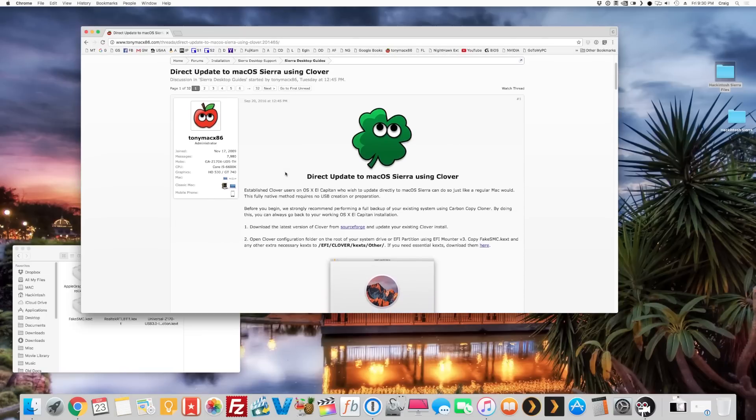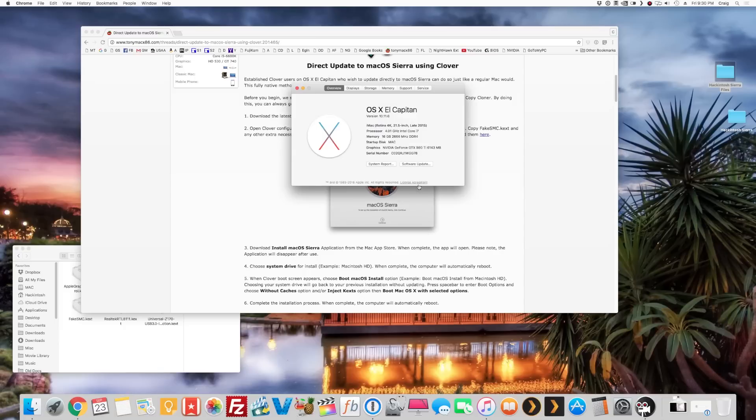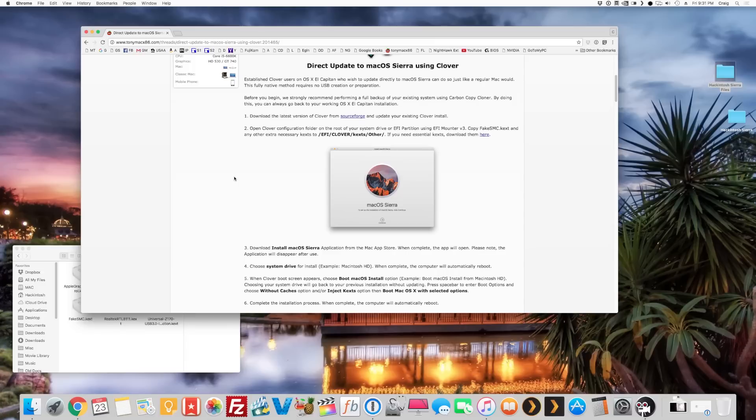I haven't done it yet — I'm on El Capitan 10.11.6 — so we're going to walk through this together. The first thing you're going to need is Clover Configurator. If you're already on a hackintosh you should have it; if not, click the link to download it.